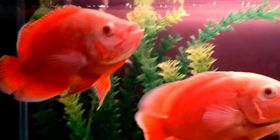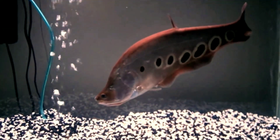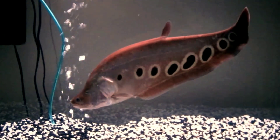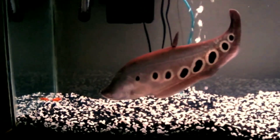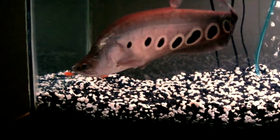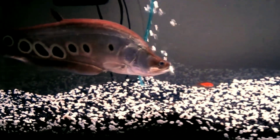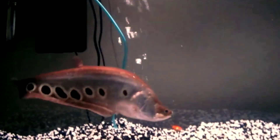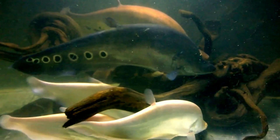The second tank mate is clown knife fish. The clown knife fish is a very popular knife fish, partly because of its common availability and being relatively inexpensive, but also because it is extremely attractive. Clown knife fish are suggested for aquarists with some fish keeping experience, as they can be hard to adjust to a new tank and this often results in death.